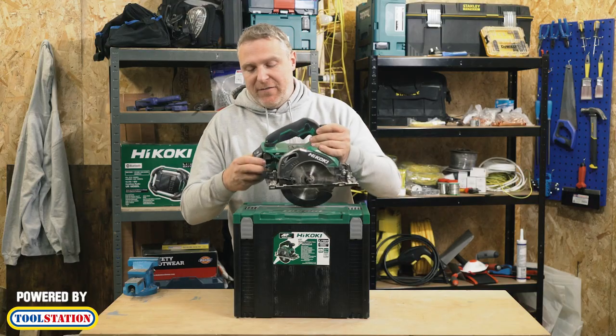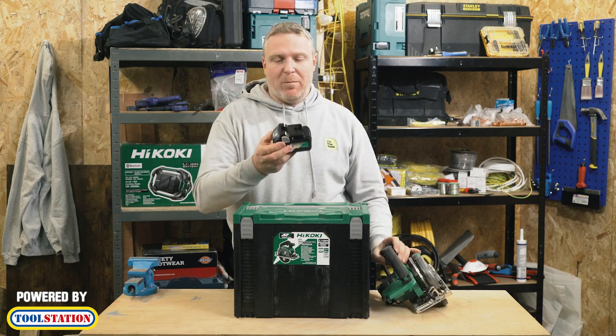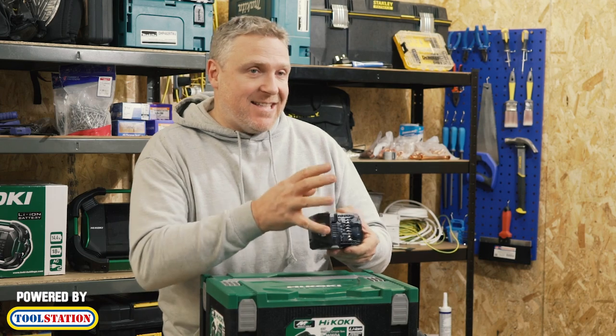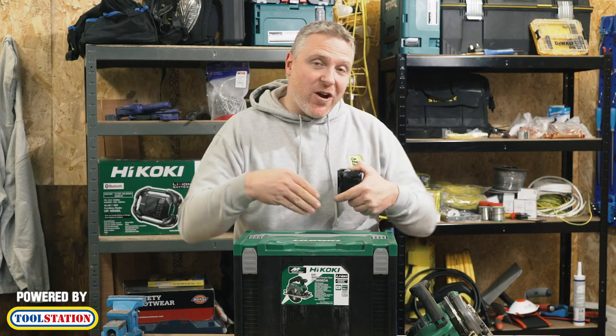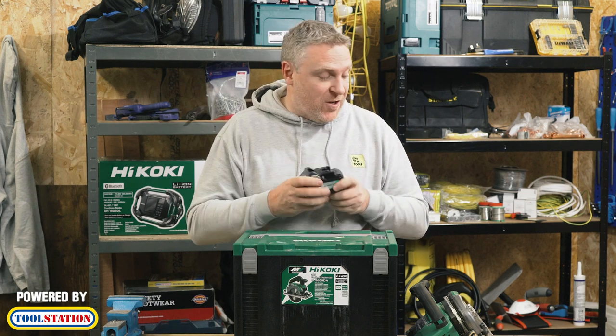Another really great feature of this is it's got this battery which is called a multi-volt battery, which means you can use it in 36-volt stuff and 18-volt stuff. That means the charger that comes with it you can also use to charge 36-volt batteries or 18-volt batteries, so that's quite a really good feature.